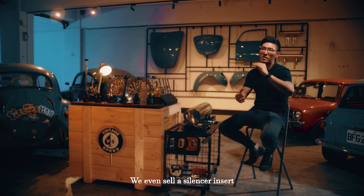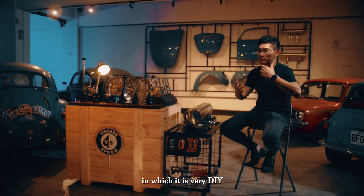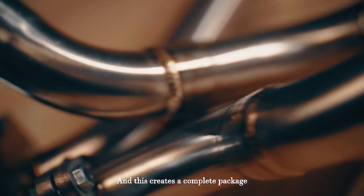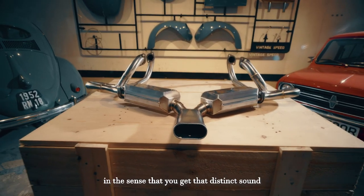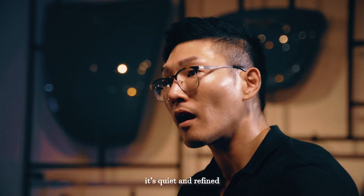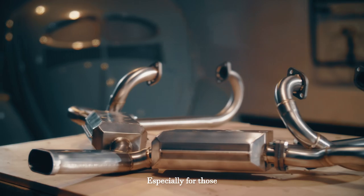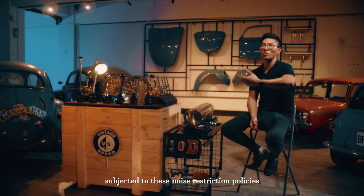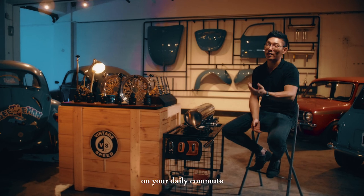We even sell a silencer insert which is very DIY, very plug-and-play. This creates a complete package where you get that distinct sound of a severing, but it's quiet and refined — especially for those of you out there that are subjected to noise restriction policies on your daily commute.